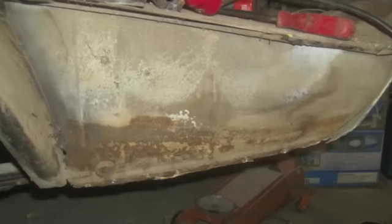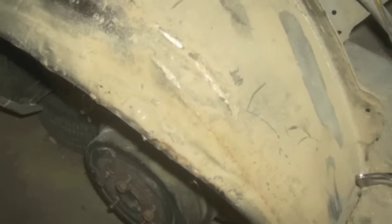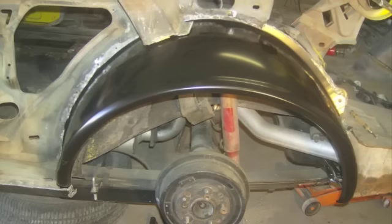This trunk drop-off was rusted. Here's still some more of a GM outer wheelhouse — this had been changed on my car prior, but it was a GM piece. It was done in the early 80s.